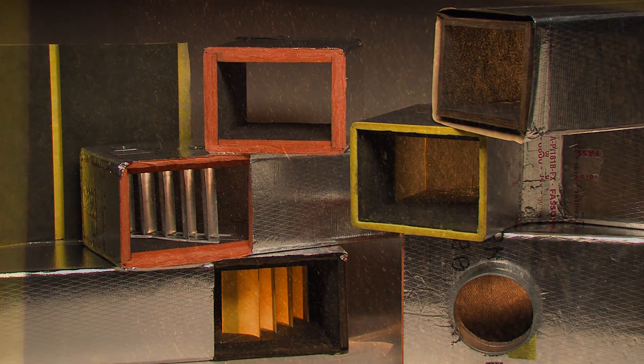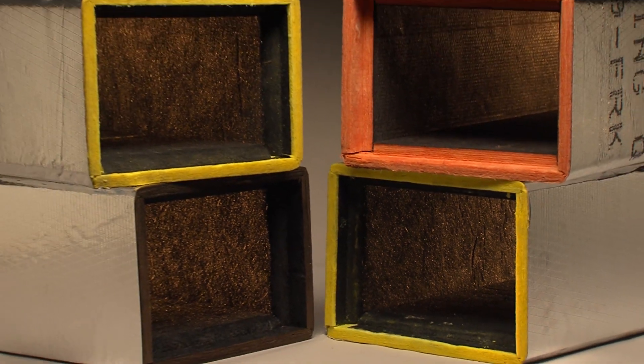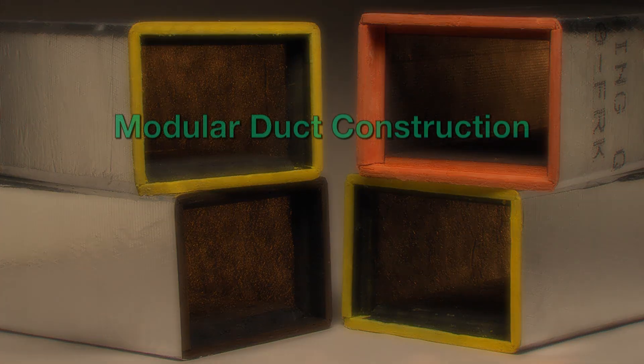Modular duct construction takes advantage of the finished 48-inch duct sections and makes installation easier by allowing you to fabricate fittings from closed duct sections at the time of duct installation.